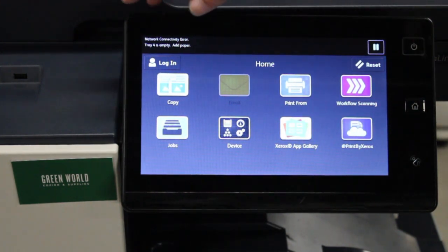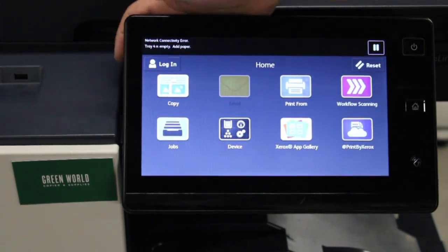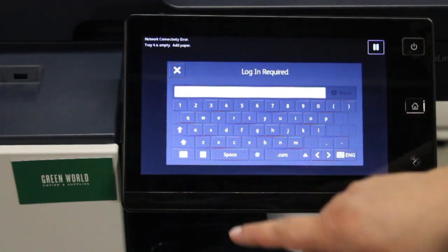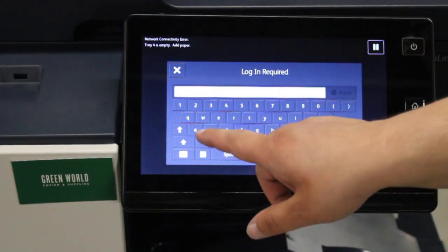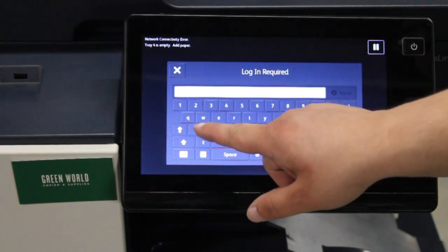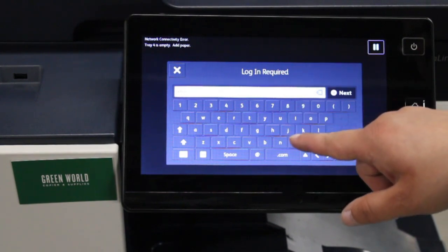The very first thing you're going to want to do is go into the upper left hand corner of the screen and click login, which is going to bring up the administrator login. Then you're going to do, for the username, admin, all lowercase, A-D-M-I-N.